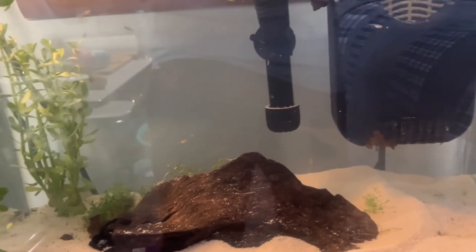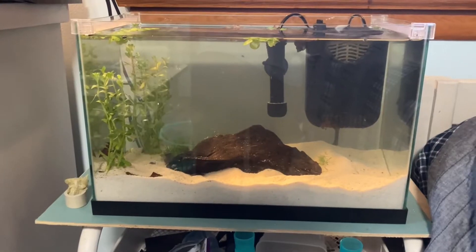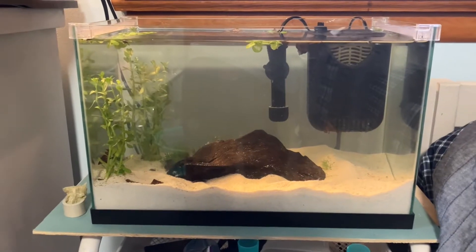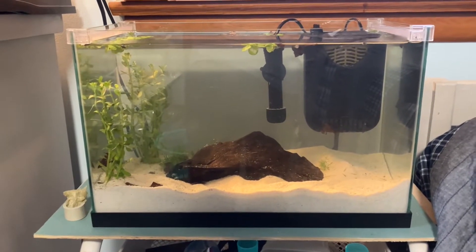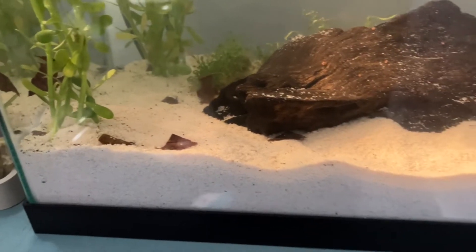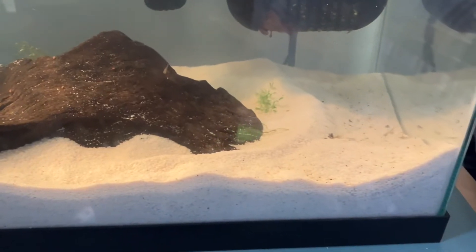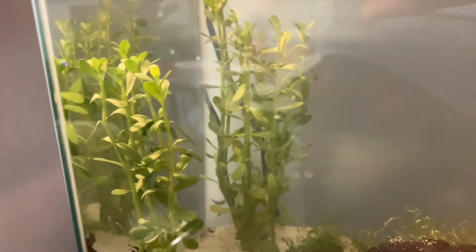For a small group of guppies you're going to need at least a 10 gallon tank. This is my 10 gallon tank and I have baby guppies in here right now. As you can see, the substrate I'm using is a white sand that is absolutely perfect for the guppies — they love it. I'm not a big fan of gravel personally.